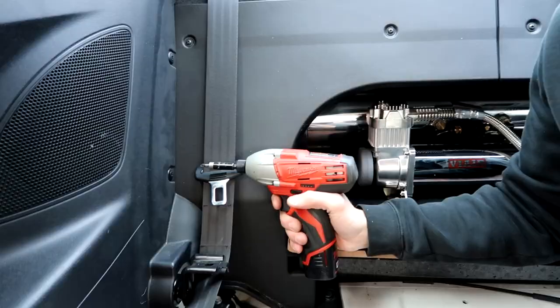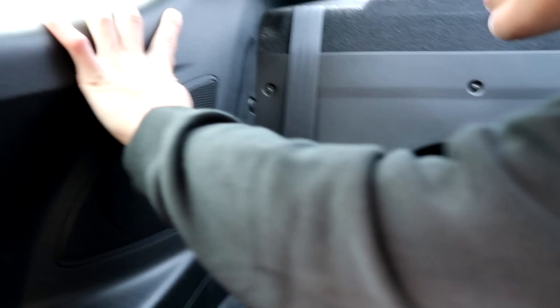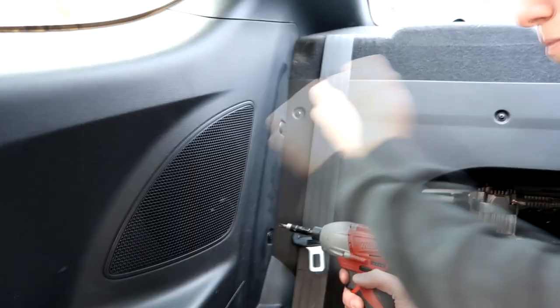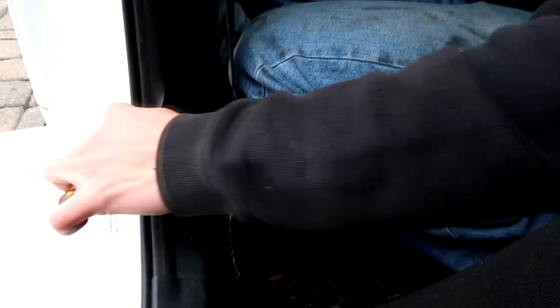From the looks of it, the only thing holding this panel in looks like there's a screw here, a little pop clip, and a little pop clip here. And then besides that, it looks like it just pops out all along the back, so I'm assuming you just put a little bit of pressure and pull on it. I'm going to go along here now with this little panel popper just to see if I can pull it off the car. I found it was best to start from right up here and just kind of pull down all along the side.